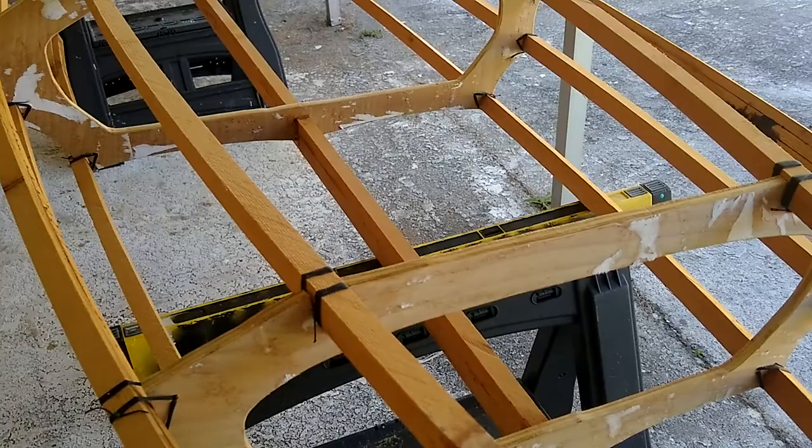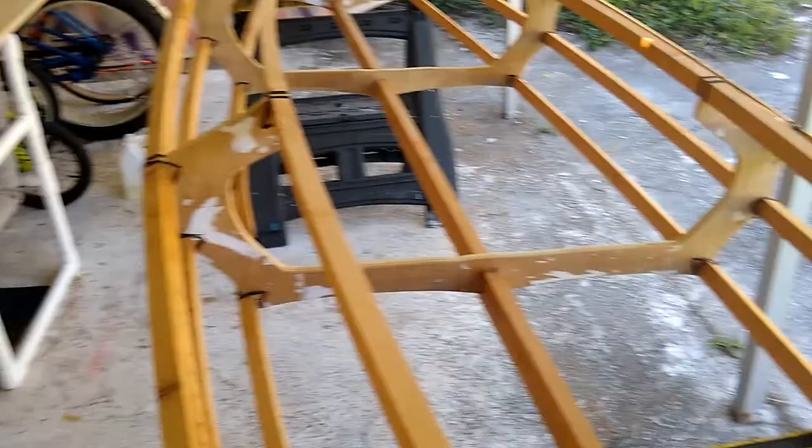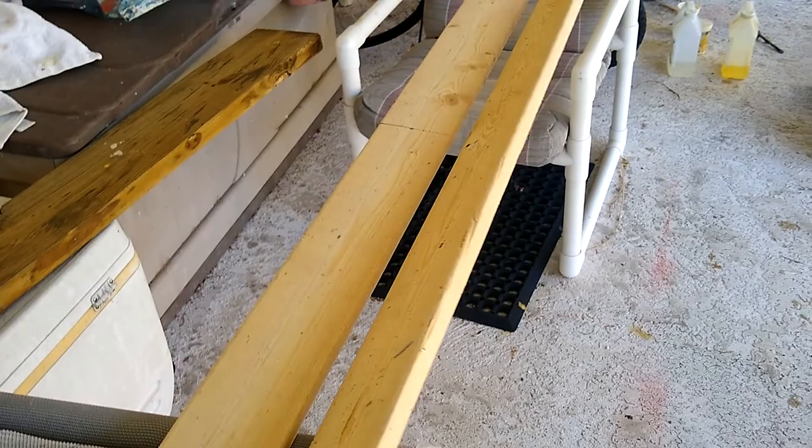The next step in this project is we need to have some sort of a seat or a bench. Obviously, you're going to be in this thing and you've got to be somewhere — you can't just be on these ribs. So I took the strong back and ripped it in half so that we have two 1x4 pieces.